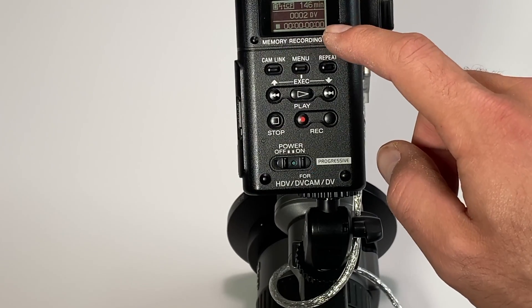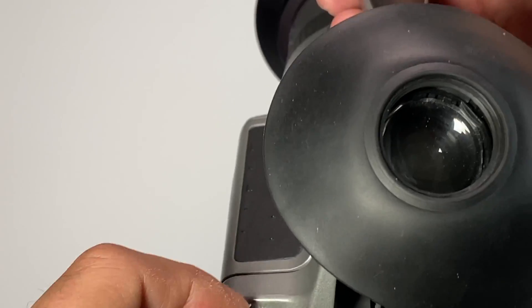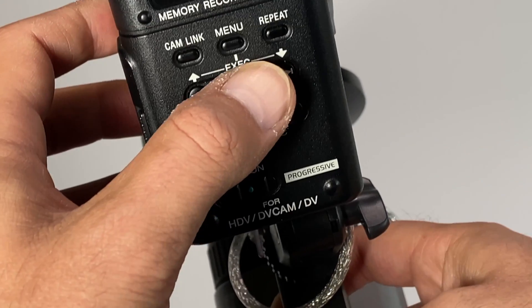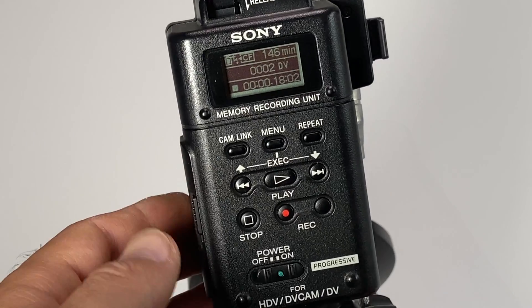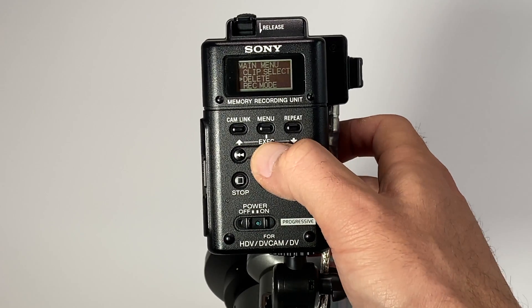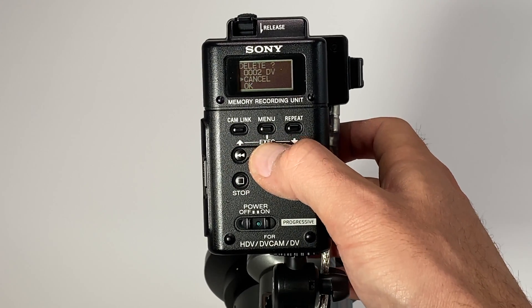An amazing feature is you can actually select a clip and play it back. Switch your camera into playback mode, and then on the unit itself, hit the play button. This will play back the footage. As you can see, it says DV in. Another big benefit to this unit is you can actually delete clips. You can go through those clips in the same way, but then you can click menu, click delete clip, select the clip you want, and simply delete it.